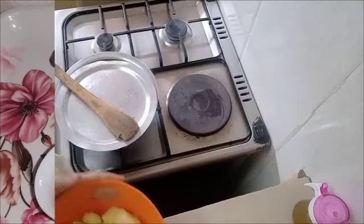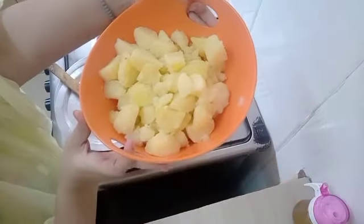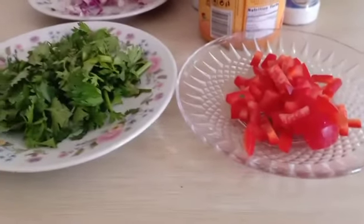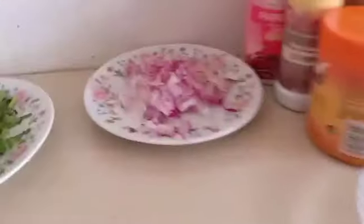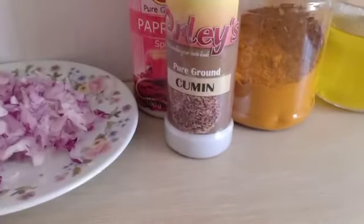First, you're going to need boiled potatoes. Make sure you boil your potatoes with salt. Here are my potatoes already boiled. The next thing you're going to need is minced meat. I'm going to fast forward this part because I've made a lot of minced meat videos on my channel — you can refer to those. These are the spices I'm going to be using.